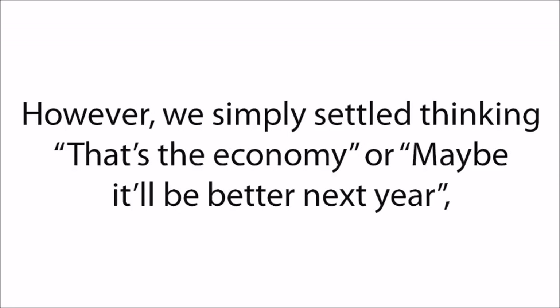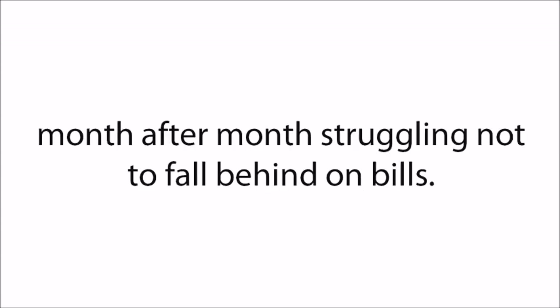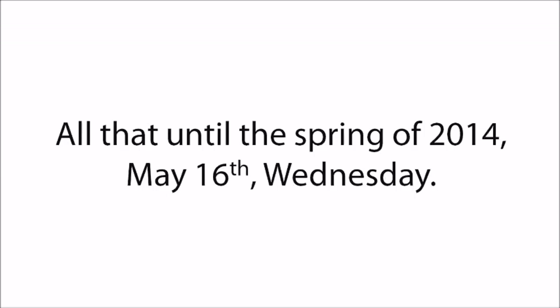However, we simply settled, thinking that's the economy, or maybe it'll be better next year — month after month, struggling not to fall behind on bills. All that changed in the spring of 2014, May 16th, Wednesday — the absolute worst day of my life.